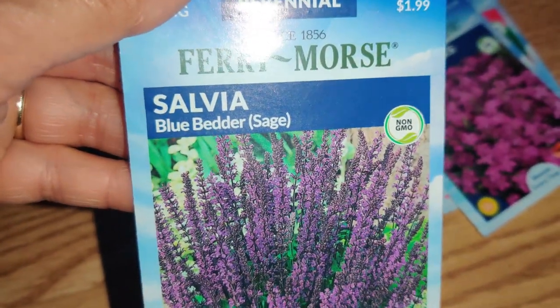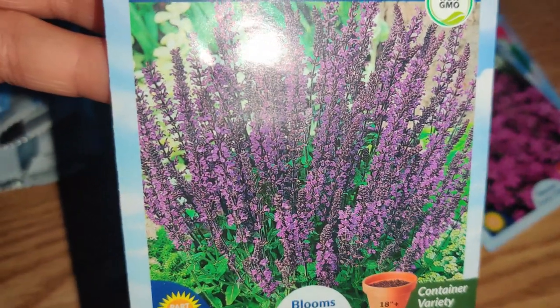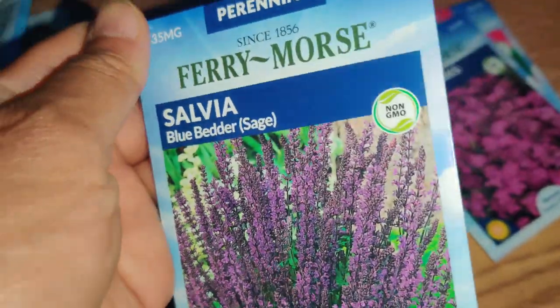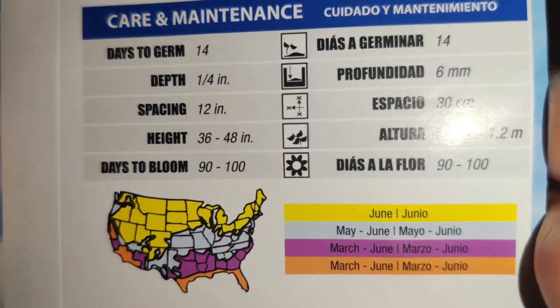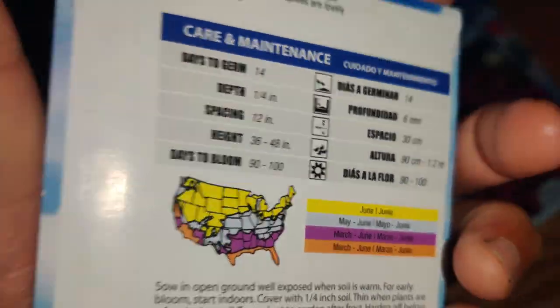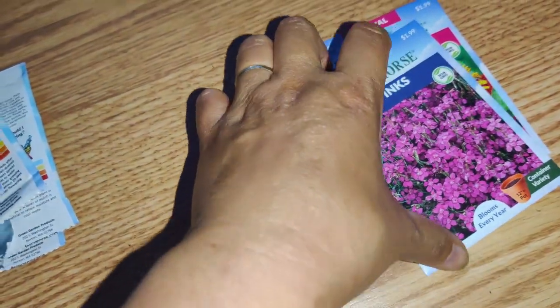I have Salvia Blue Better Sage — look at all the flowers on there, that is gorgeous. It's going to attract a lot of pollinators and it doesn't use up much water. It's three to four feet tall and I just love how many blooms there are and how vibrant that purple is.